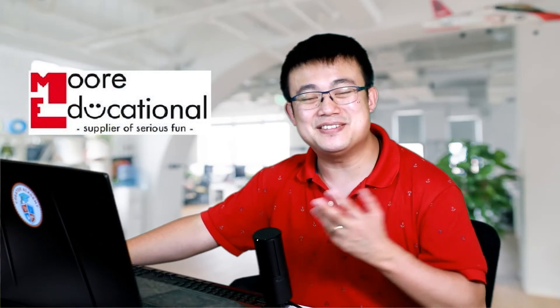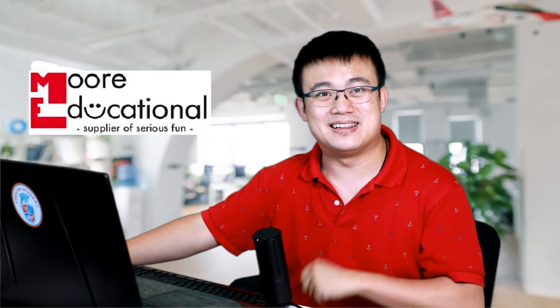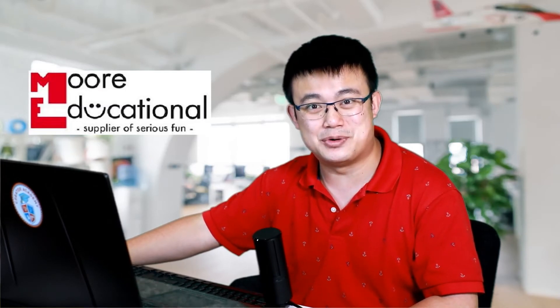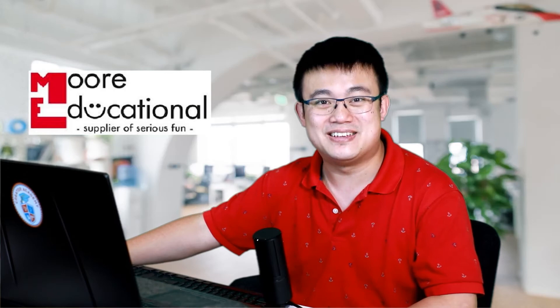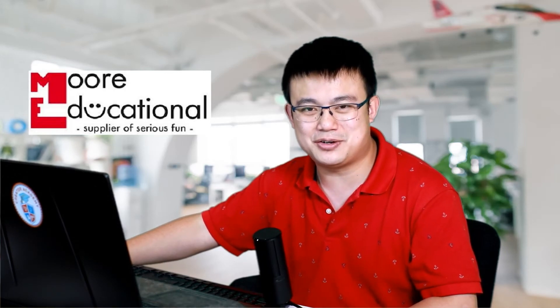Before we run the code, I want to talk about the sponsor of today's video — More Educational. Ever since Creator Academy started making Lego Education videos, we have been greatly supported by the experts at More Educational. They are an authorized partner of Lego Education with over 20 years of experience. If you're in Australia and want to buy genuine Lego Education products like the ones shown in this video, check out the More Educational website.